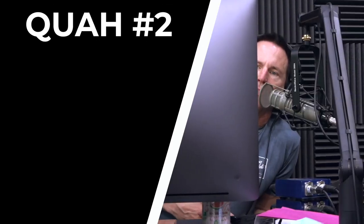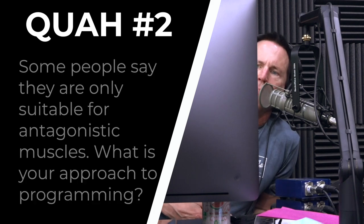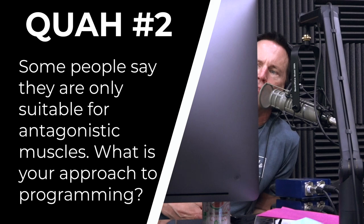The next question is from Jazz Fitness: Can you discuss when supersets are appropriate and when they are not? Some people suggest they are only suitable for antagonist muscles. What is your approach to programming?